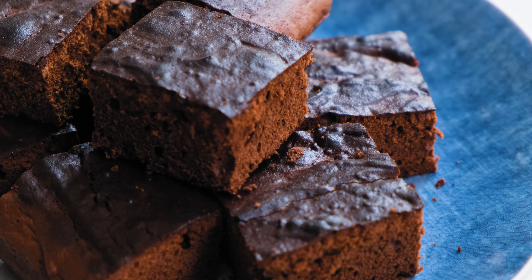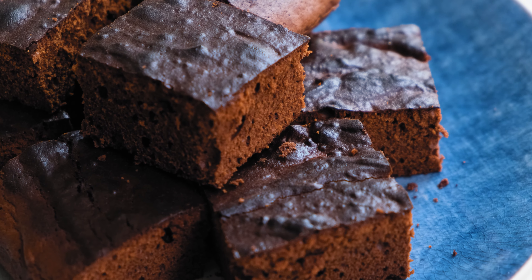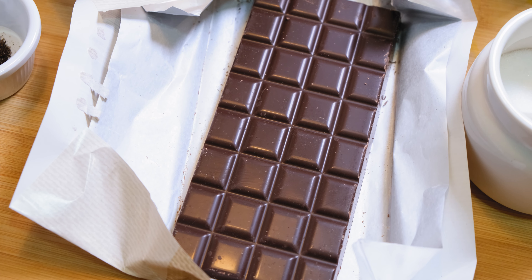Time to add something new to this channel — desserts! Today I'm making classic brownies. Let's start with the ingredients.